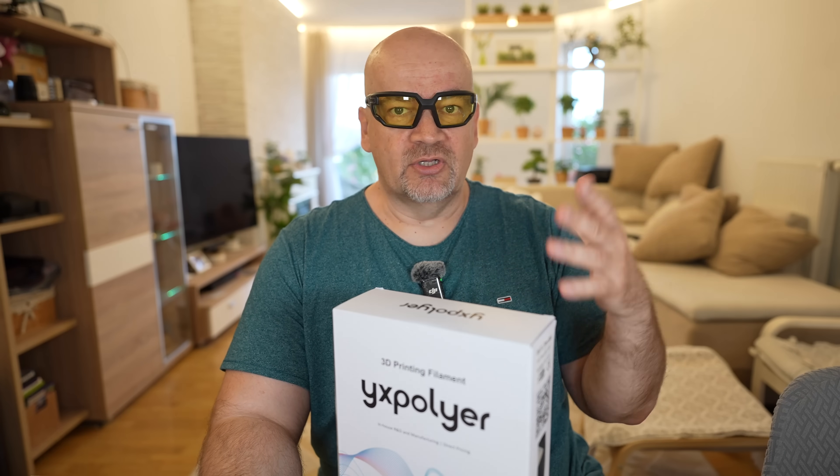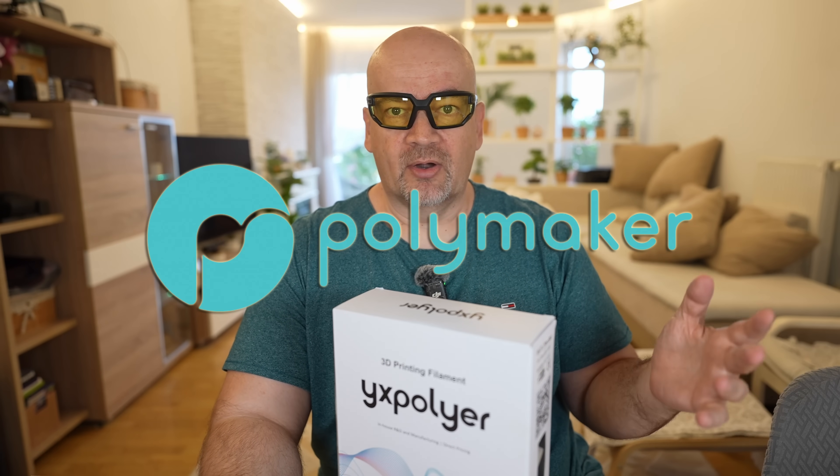I got this box for free, but there is no additional payment. However, this video and actually the whole channel is sponsored by Polymaker, who became a channel sponsor.